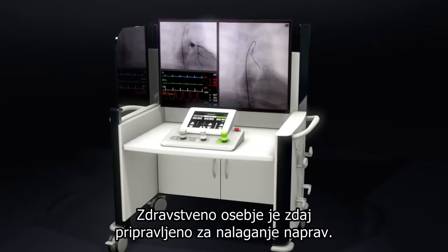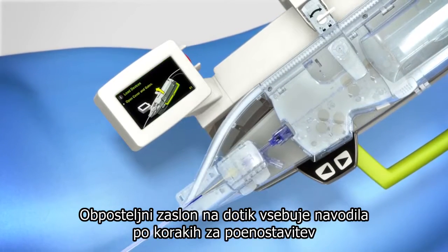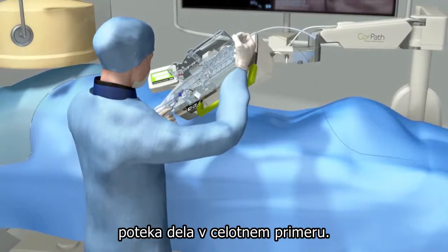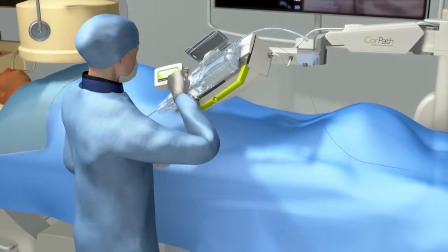The Scrubs staff is now ready to load the devices. The bedside touch screen provides step-by-step instructions to streamline workflow throughout the case. Once the devices are quickly loaded into the cassette, the intervention is ready to begin.